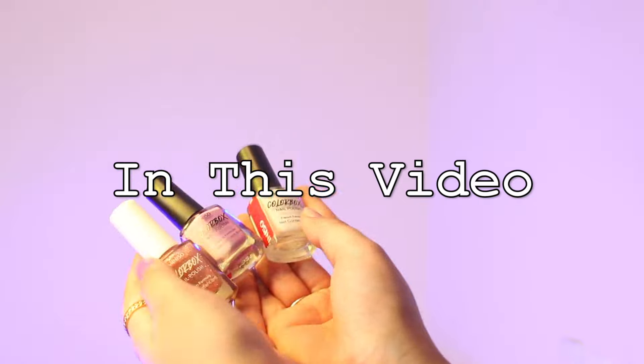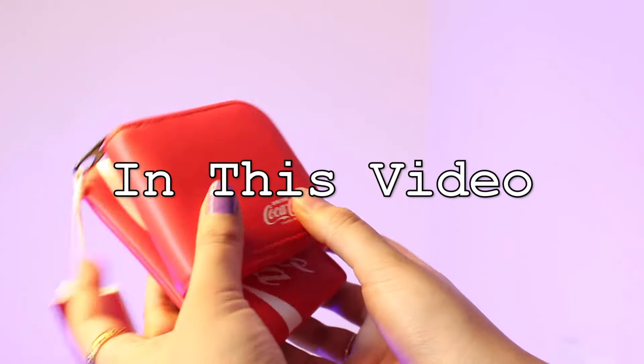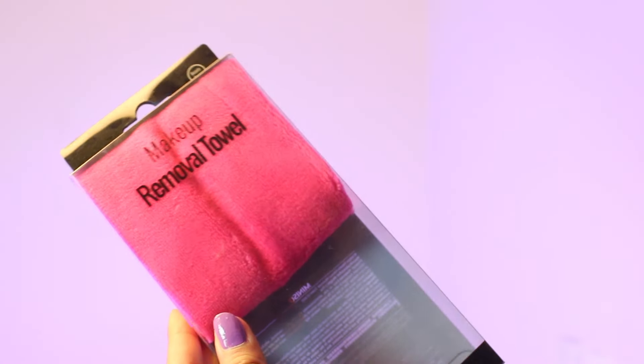Hey guys, welcome back to my channel with a brand new video. In today's video I'm going to talk about my Miniso haul. I got something that every girl should use for sure — products from Miniso that are quite important for our daily life. Before moving on to my first product, if you haven't subscribed to my channel, go ahead and subscribe and stay tuned. Let's get started!